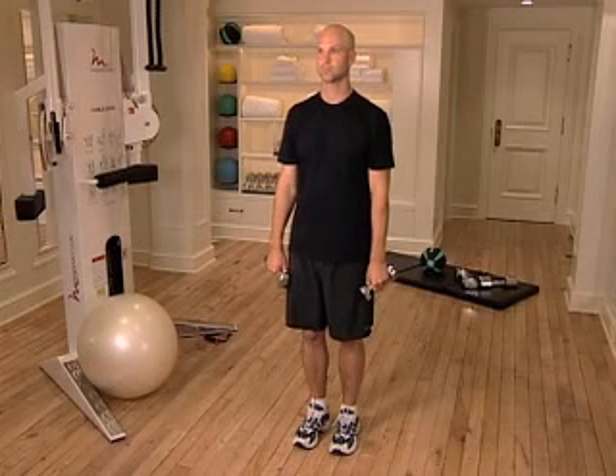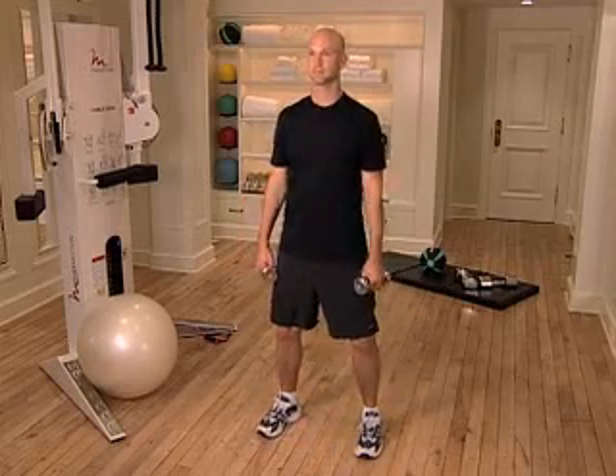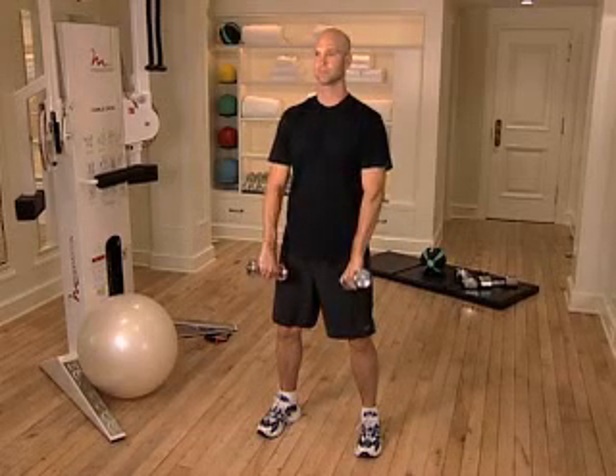The Thumbs Down Exercise. Stand erect with your feet shoulder width apart, holding a dumbbell in each hand in front of your thighs. Rotate your arms inward so that your thumbs face your thighs.